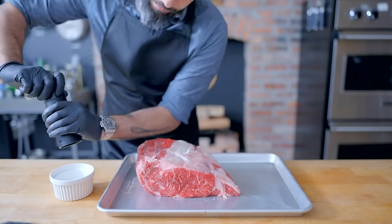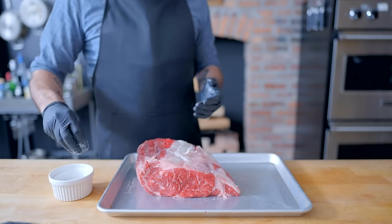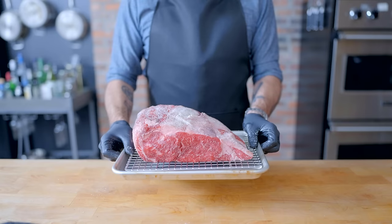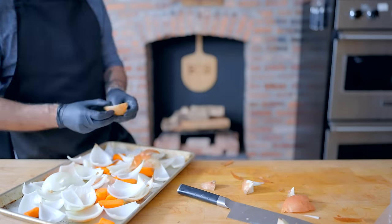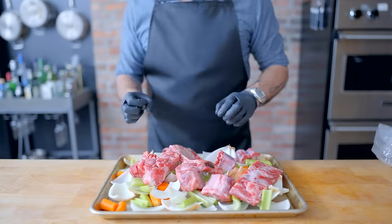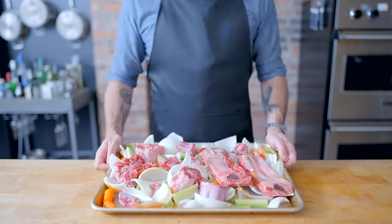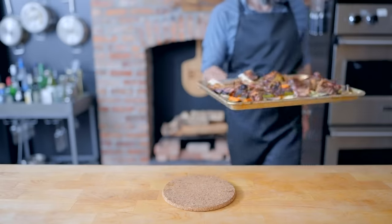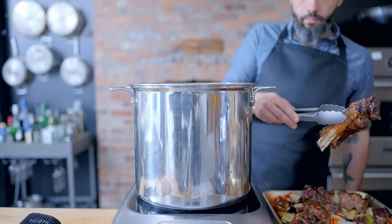Just like before, we're going to dry brine it — this time covering it with a mixture of salt and freshly ground black pepper. Some folks advise against this because they say the pepper burns, but it's never tasted burnt here. Refrigerate uncovered on a rack set in a rimmed baking sheet overnight. For the bones, roast them along with oxtails or any other inexpensive cut with lots of bones, fat, meat, and connective tissue — tossed in oil in a preheated 400°F oven with roughly chopped carrots, celery, onions, and garlic.